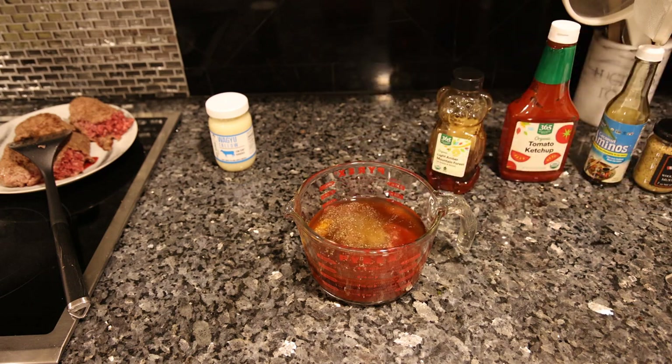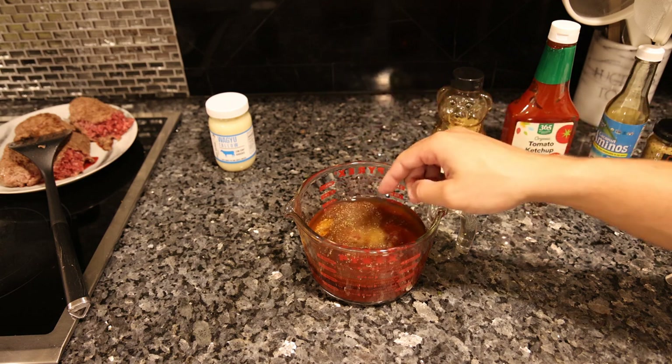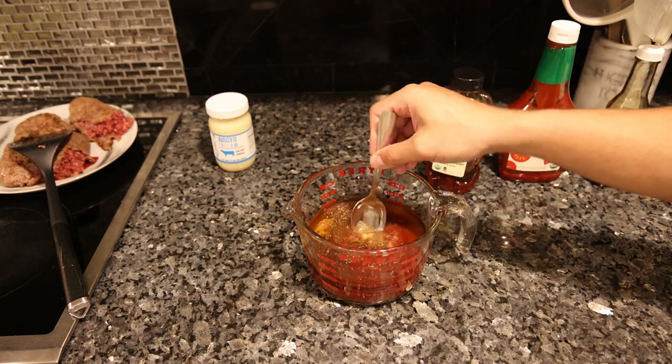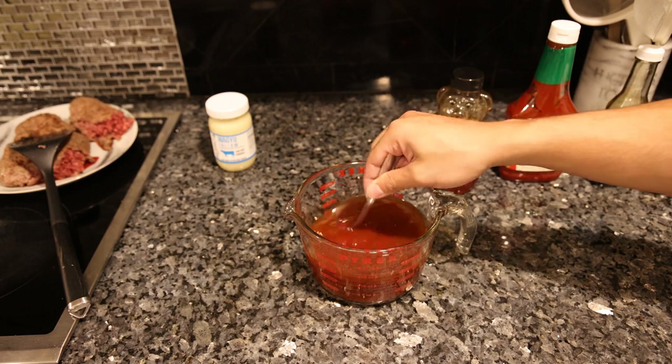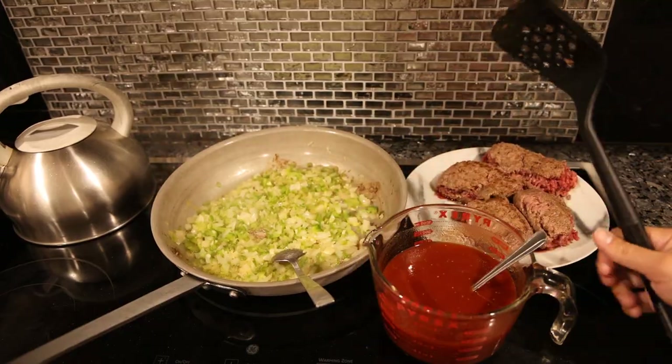I'm going to put a decent amount of salt in here because I haven't seasoned any of this dish yet — all the salt is going to be in this sauce. There's no salt on the meat or the vegetables. You can put two or three teaspoons in here, or put one teaspoon in here and then season the vegetables and meat accordingly.